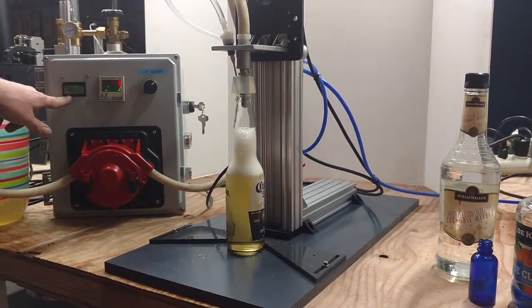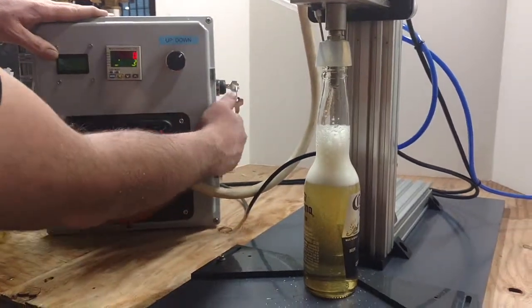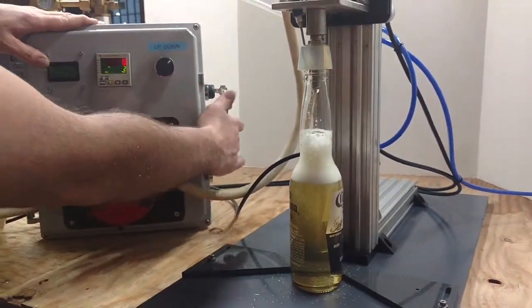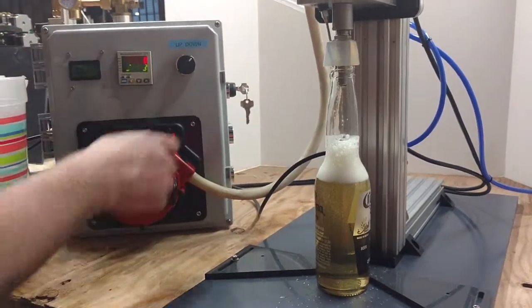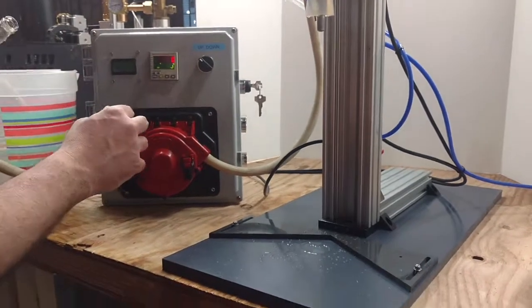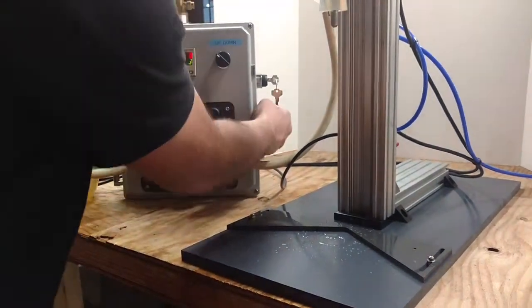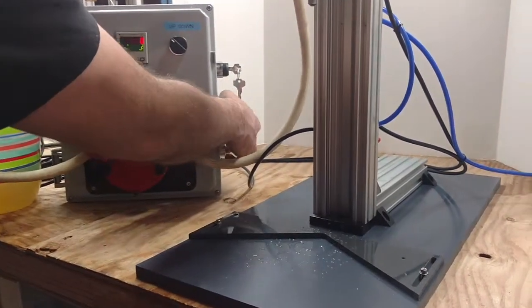So right here we have this dose set at 230. I'm going to add a little bit of volume to it — let's go ahead and put it to 250. Actually, we'll go to 240. I don't want to overfill this one.